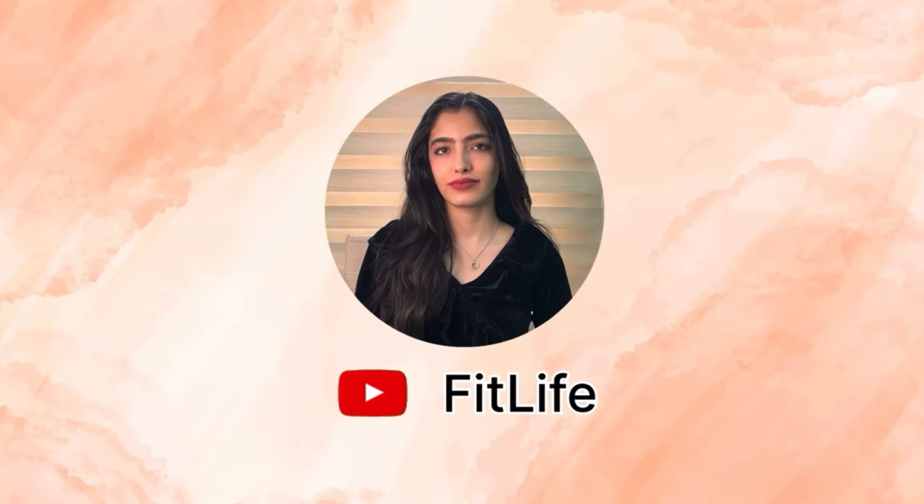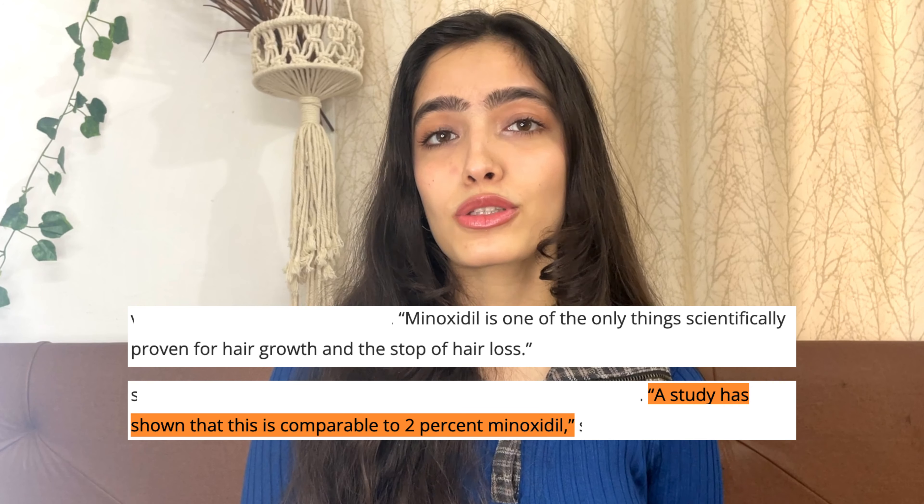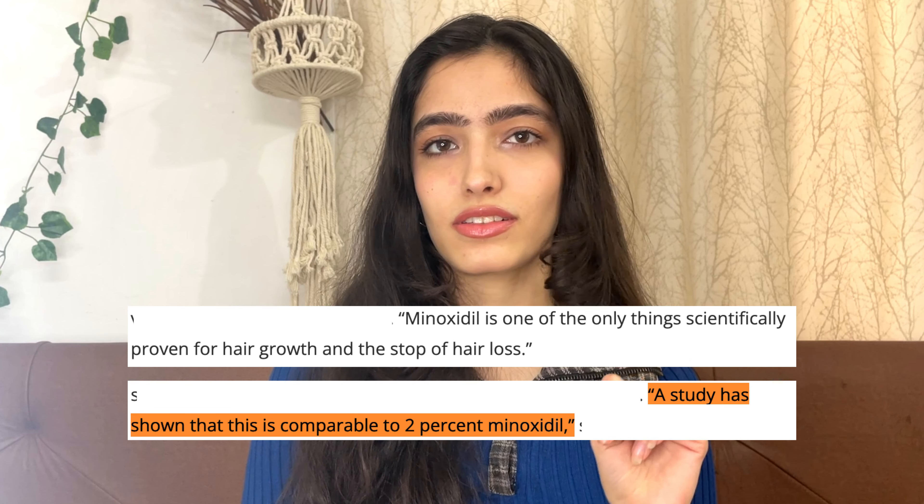Hi guys, welcome or welcome back to my channel. Today we're going to talk all about rosemary water. Rosemary is an ingredient that has a lot of hair benefits. In India, hair fall or hair growth problems are very common, and the only proven solution for reducing or stopping hair fall is minoxidil — and rosemary water is equivalent to 2% minoxidil, so it has a lot of hair benefits.